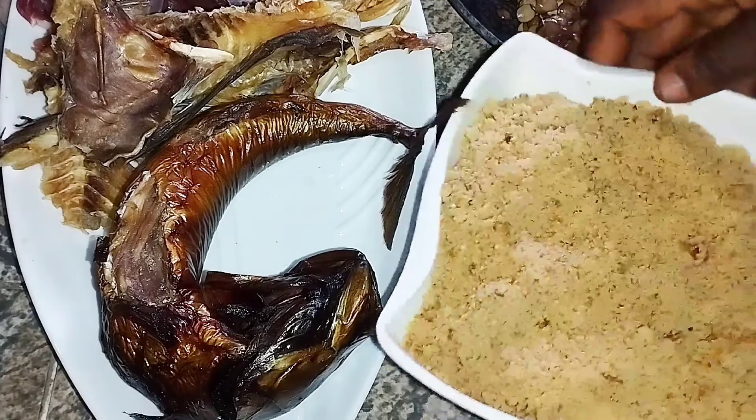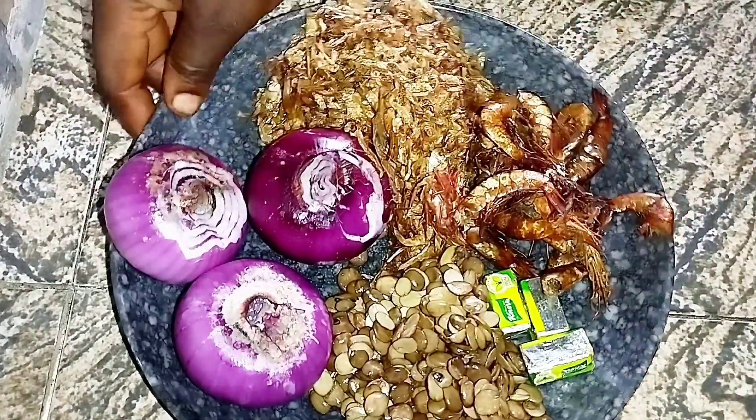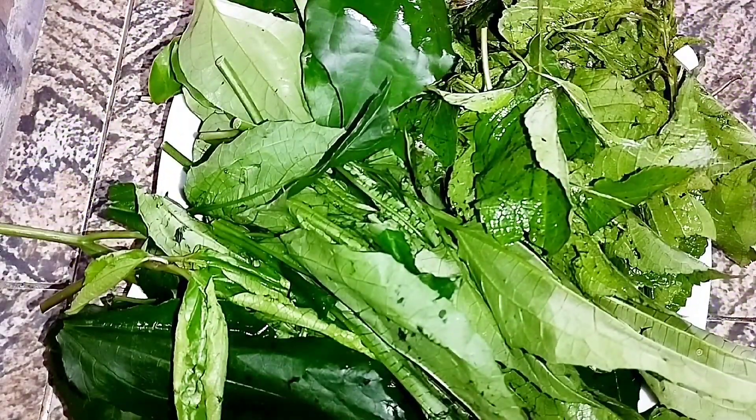For this egusi soup I'll be using egusi — I've already blended that. Then I have smoked fish, stock fish, and beef. For my peppers I usually use peppers and tomatoes sometimes, but today I'll just be using shombo and scotch bonnet. Sometimes I use tatashi as well. Then I have my onions, crayfish, and prawns, and then seasoning cubes with my iru, some salt, and also some palm oil.